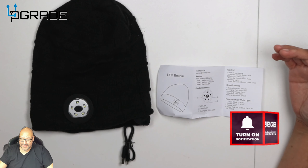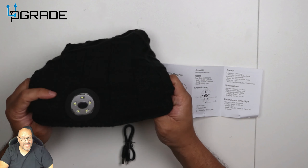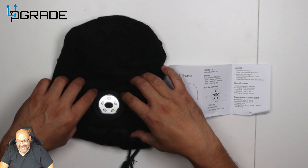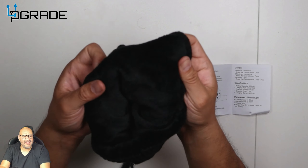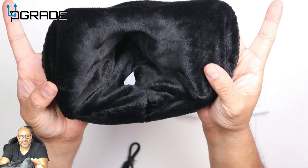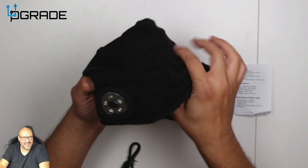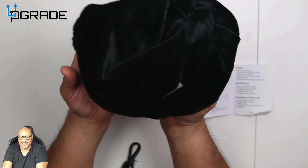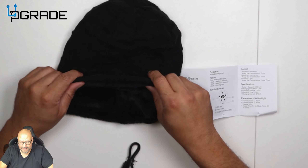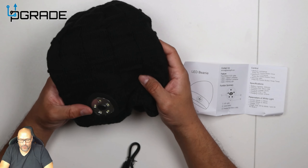You get the LED light beanie, which is really nice material. On one side it's cotton, and on the inside you've got this really shiny fur lining. The beanie is nice and neat — you can rotate it in and out — and it's warm, great for going outdoors.